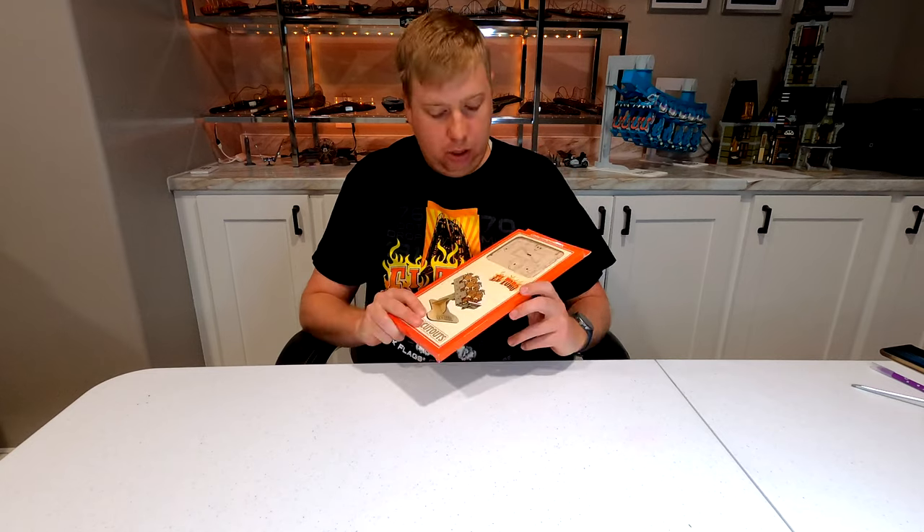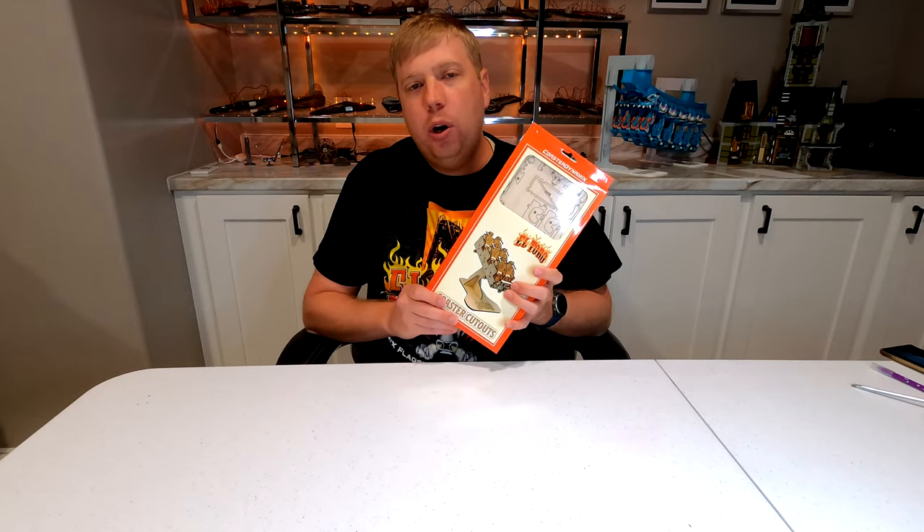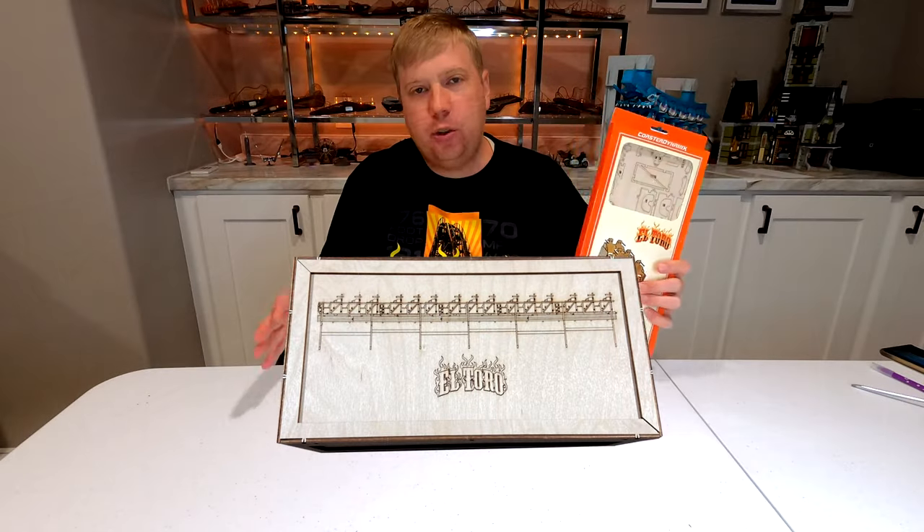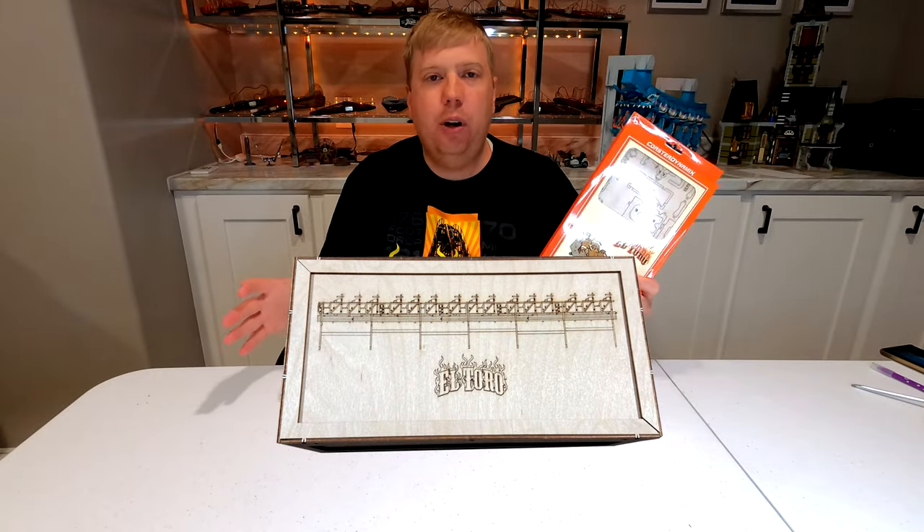Hey everyone, Jason here with another coaster cutout video. Today we're going to be doing El Toro from Six Flags Great Adventure. The El Toro coaster cutout is available as either just the lead train for $34.99, or you can also get the entire collector's edition — the full five cars with the track and a nice wooden box for $200. Both are eligible for a season pass and membership discount.